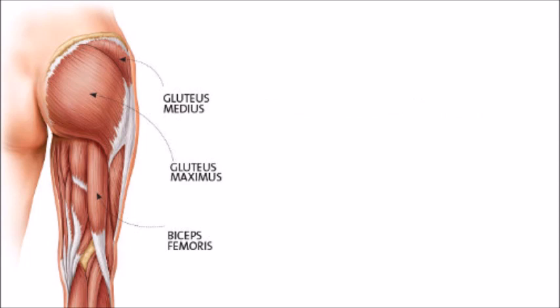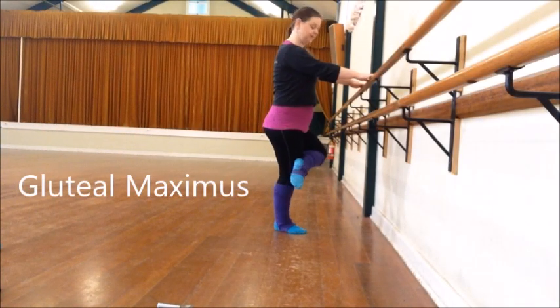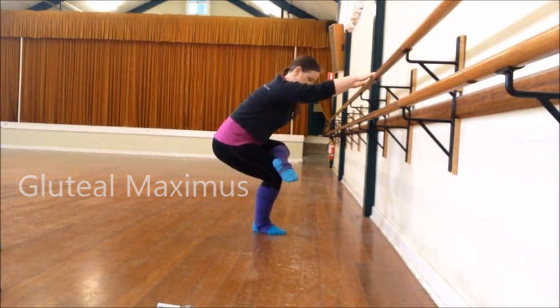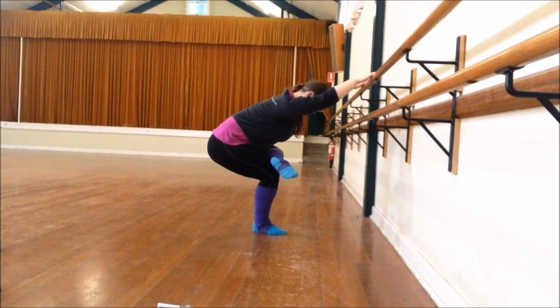To stretch out this muscle, we want to do the opposite movement — in other words, flex the hips by lifting the legs and leaning forward. Place one leg across the top of the other one. Make sure you're far enough away from your chair or bar. Bend your legs as if you're sitting. This will stretch out your gluteal muscles. The further back you sit, the greater the stretch. And you also get a stretch in your back.